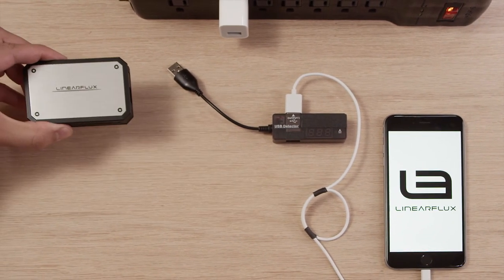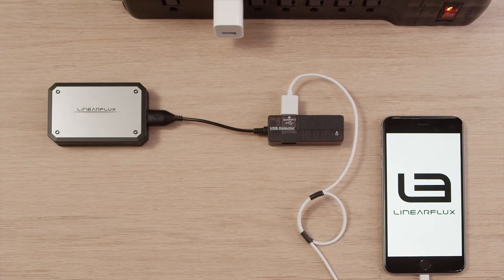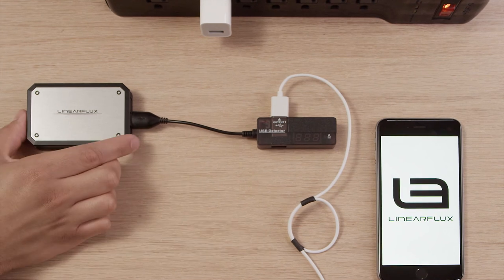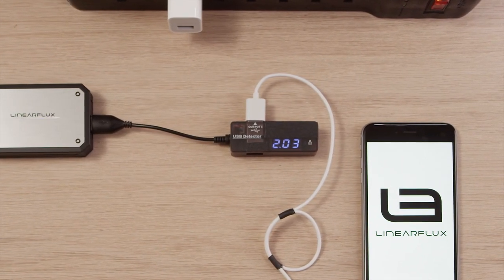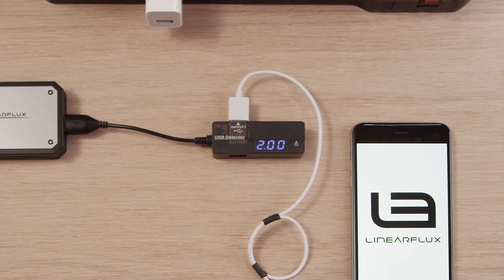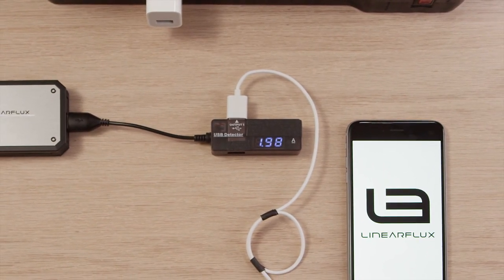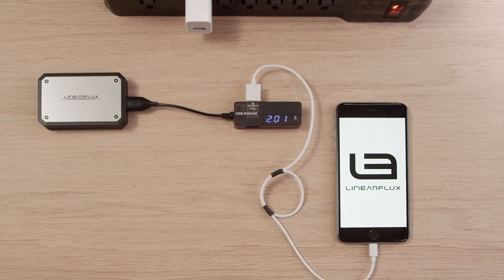The Pro, with its advanced hypercharging technology, provides as much power as the iPhone can take — over 2 amps for an iPhone 6 Plus. As smartphone technology advances, the Pro has been future-proofed and can deliver up to 3 amps, or more than 3 times the power of the iPhone charger. This means up to a third of the wait time when charging.